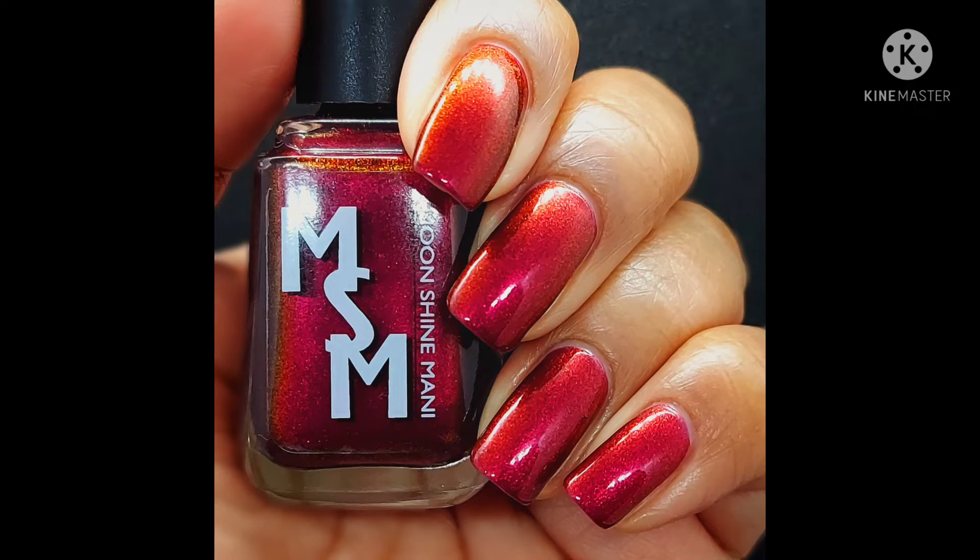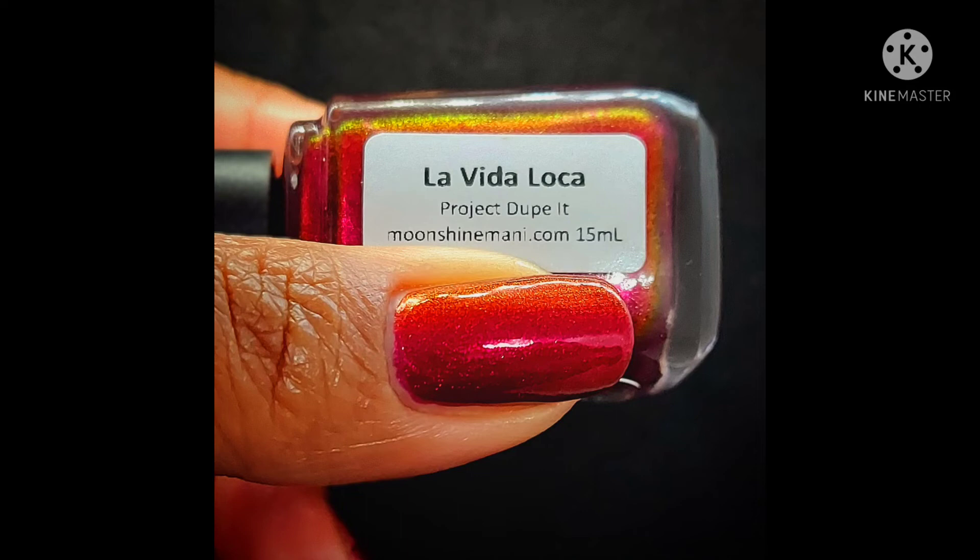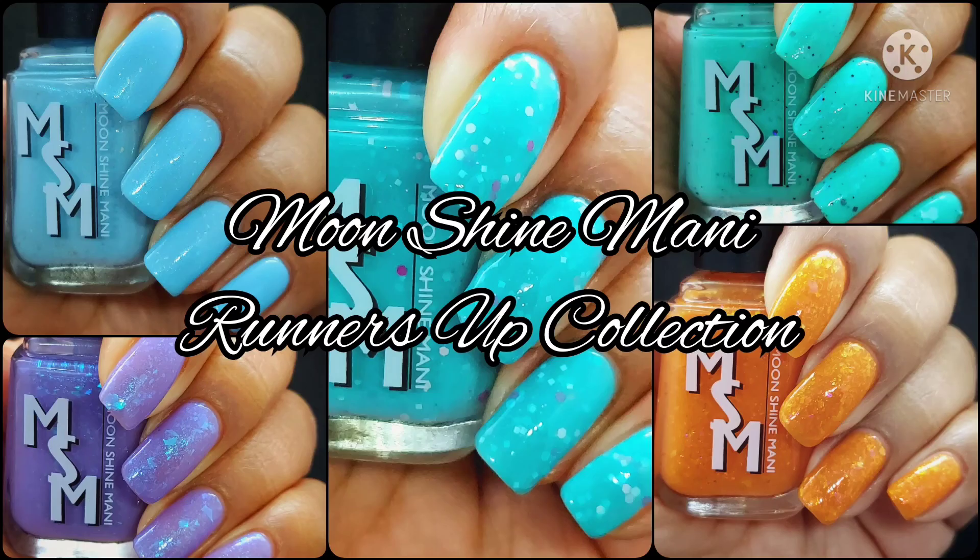Next up is the Project Dupit, also coming out on the 14th — La Vida Loca, inspired by OPI La Bohème. It's a rich crimson wine base leaning plum, packed with pink, red, gold, and green iridescent shimmer. I am absolutely smitten over this polish and I think it would go really well paired with Red Bird in the White Snow.